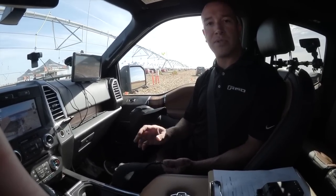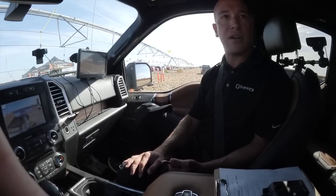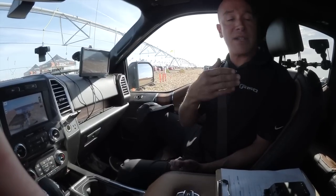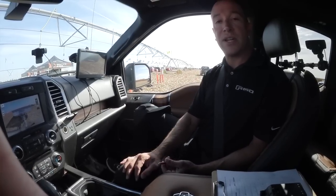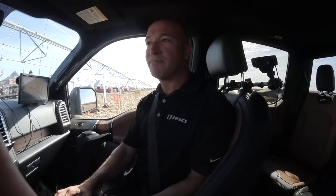Once you write those measurements down on your piece of paper, you'll come into the truck and start the process to enter in the trailer. You can name it — I named this one pop-up camper, so I named it pop-up. The system will actually memorize ten different trailers for you, which is a very neat feature. You have friends with trailers, you can memorize theirs. Multiple trailers yourself, you can enter them in, name them, and use those for every trailer you have.